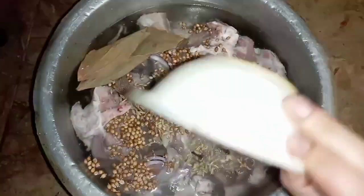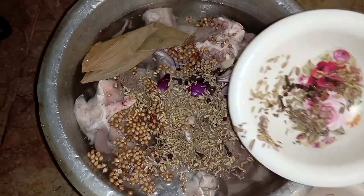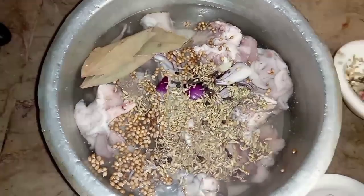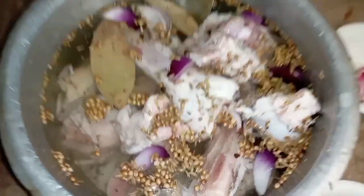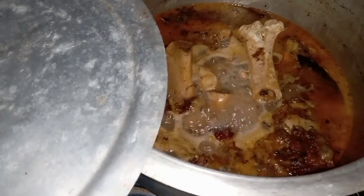Many people put it in the cloth, but we do not do this because it is unhygienic — you don't know if the cloth is clean or not. So use this method instead. It gives very good flavor, and for 12-15 hours it will change the color.